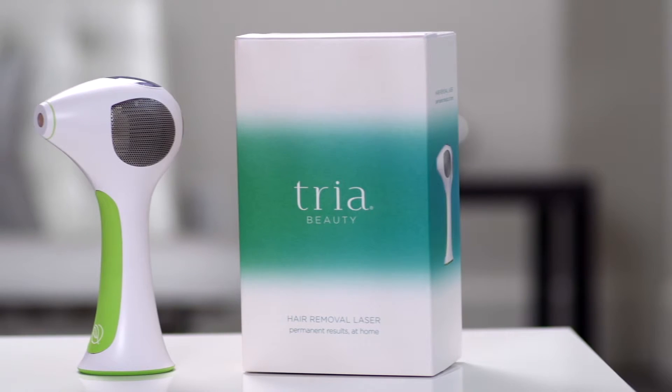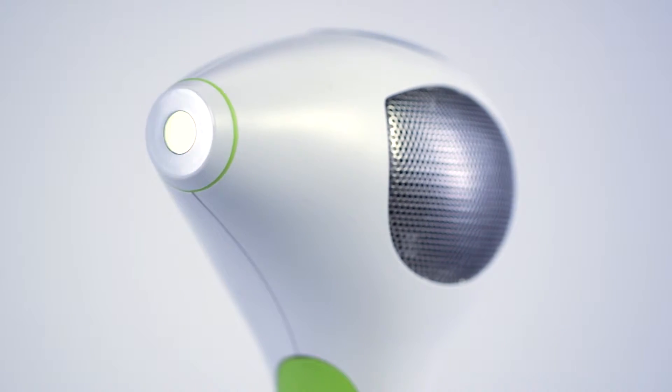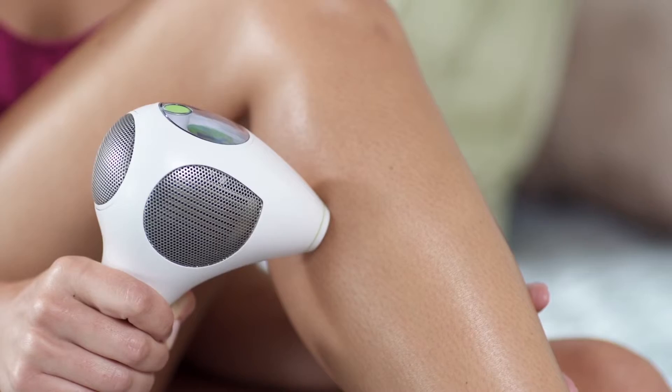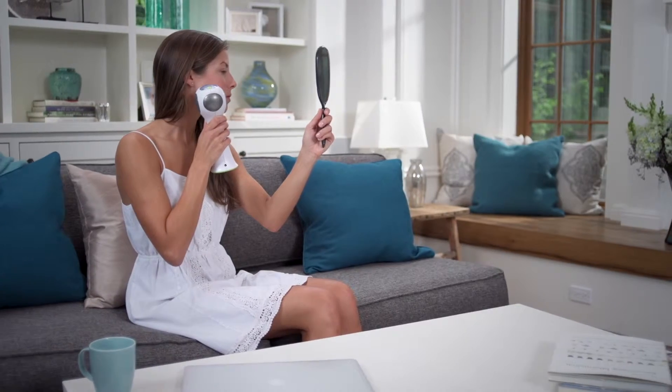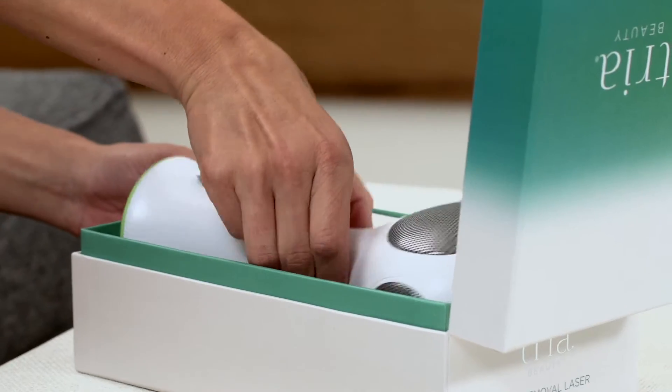TRIA Laser 4X is the first and only FDA-cleared hair removal laser available for home use. When used correctly, it delivers results comparable to professional laser hair removal for face and body. Using the Laser 4X is easy, and you can do it anywhere.